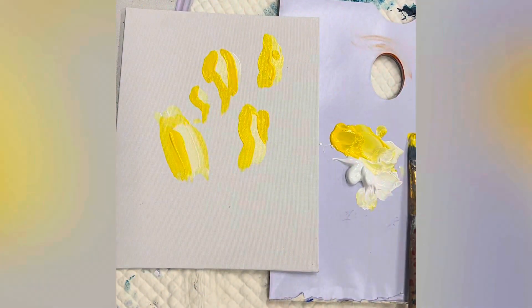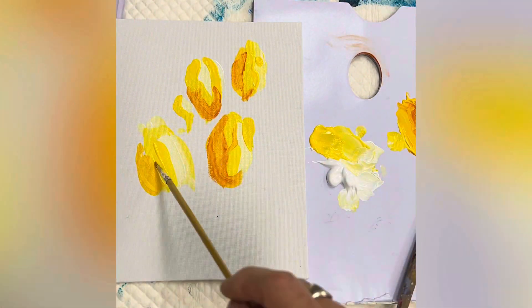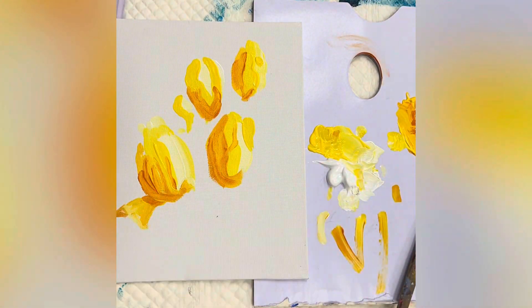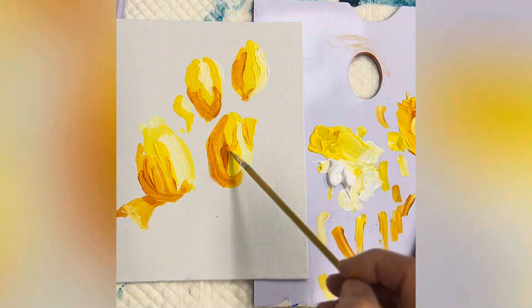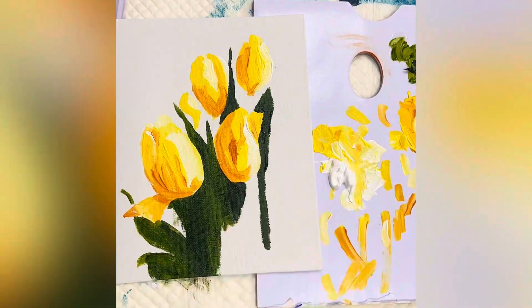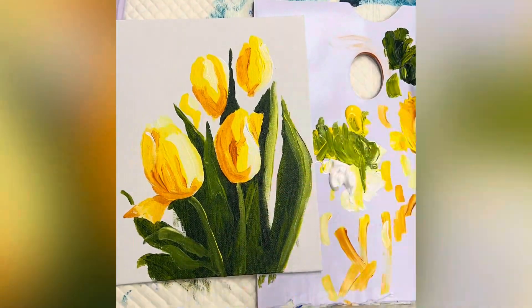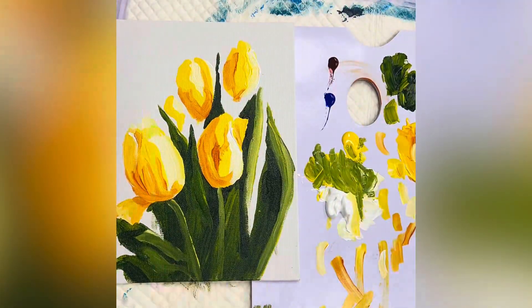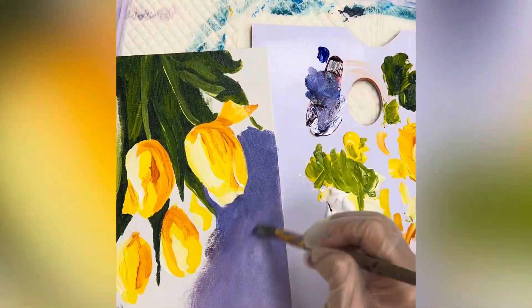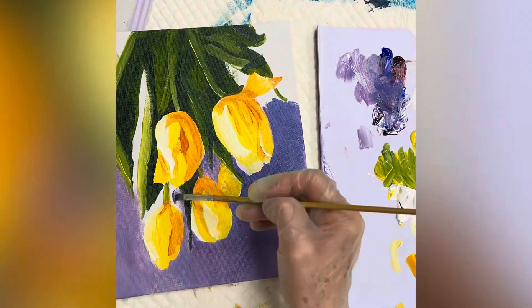I started with the three main values of the tulips, putting in the shapes they were rather than thinking about painting tulips. Then the large green shape of the leaves, then I'll add the highlights into those. I used a complementary color of the gray-down purple for the background.